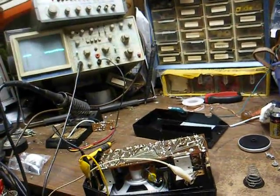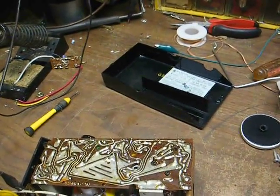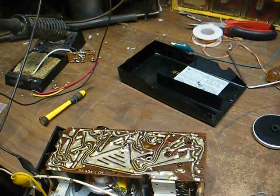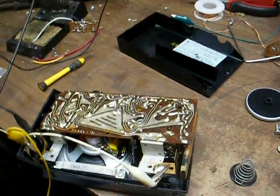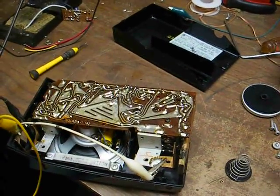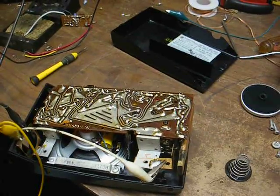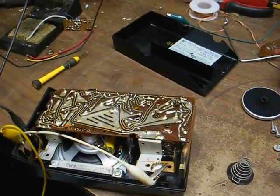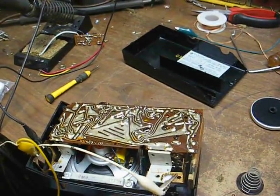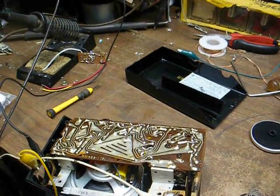You can check a germanium transistor with a diode test function on your multimeter, and it will tell you whether the transistor is shorted or open, but it's not going to spot a condition like this. In fact, if I were to test this transistor, I can promise you it would check perfectly good. I've seen other transistors from this era that check fine but don't have much gain. So if you suspect a transistor in one of these old sets, the best test for it is a known good transistor — and that's what we're going to do here.